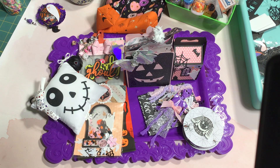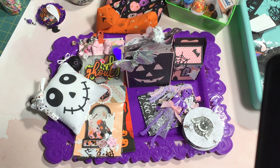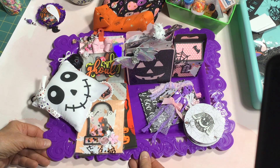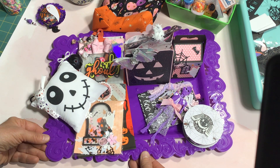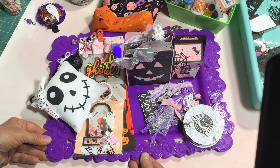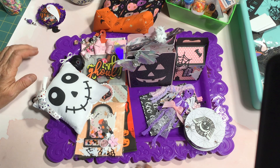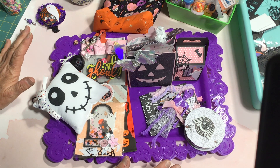Hi, welcome back to my channel, Crafting a Country Life. I'm Andrea. I wanted to come on today and share something for Saturday morning makes — this is a Halloween swap that I'm doing with my sister Annette over at Netty H Creates.